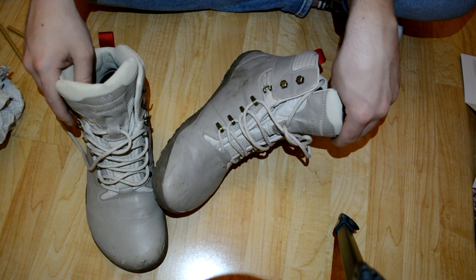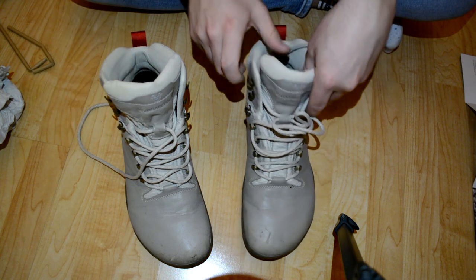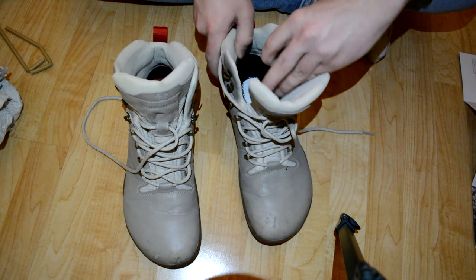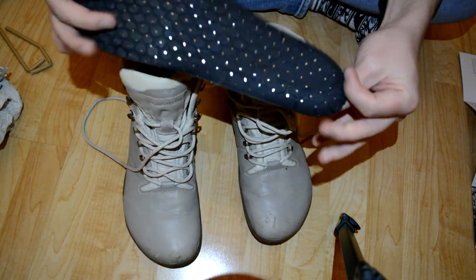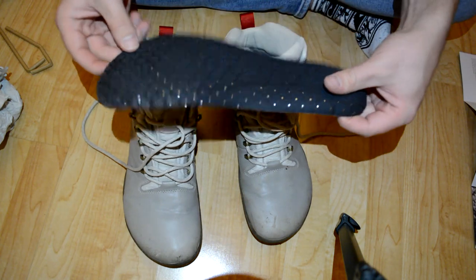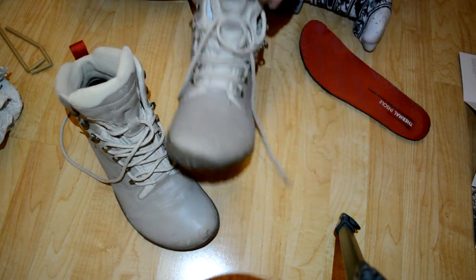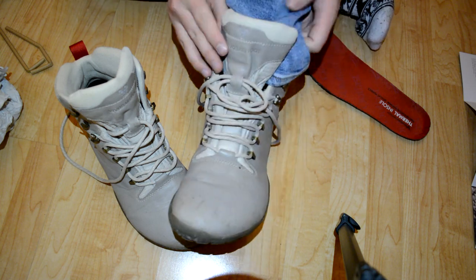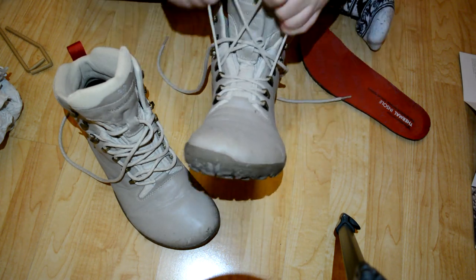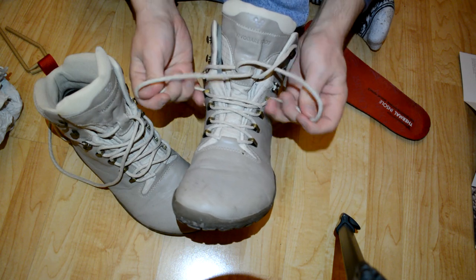I bought a slightly bigger size so I'd be able to fit really thick socks, and with really thick socks I get the best fit. They have a thermal insole with some metal — basically tin foil — inside them, which blocks a lot of the heat leaking from your feet. You can also use them without the insole. Keep in mind Vivobarefoot shoes run a little bigger than general shoe sizes, so size 45 is really too big for me.